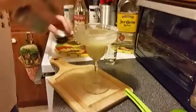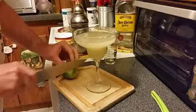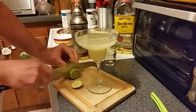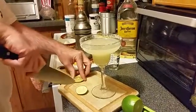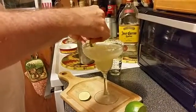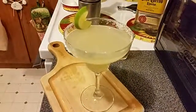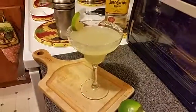Now here's a nice little extra touch — a lime garnish. You just cut the end off of this lime, cut a little slit right here in the side, and you can just twist that around and put it right on your glass if you want. Now how's that for a nice looking margarita?